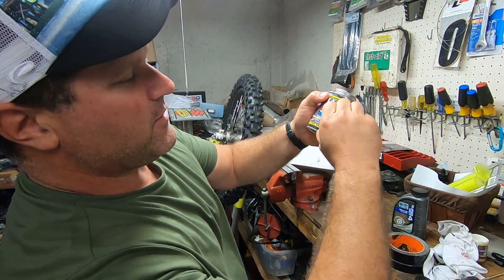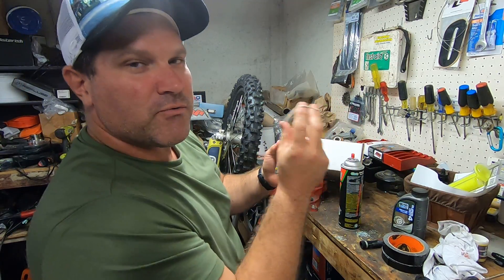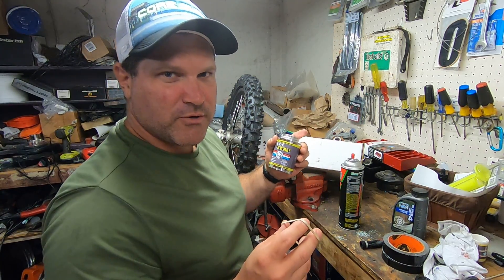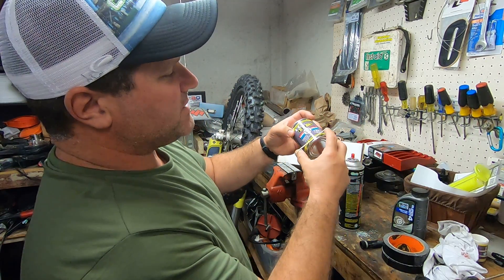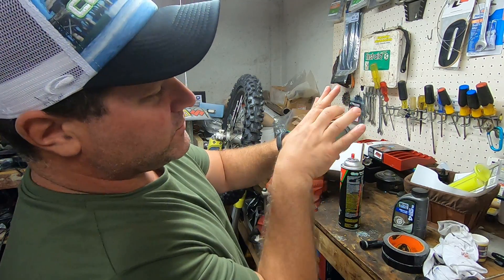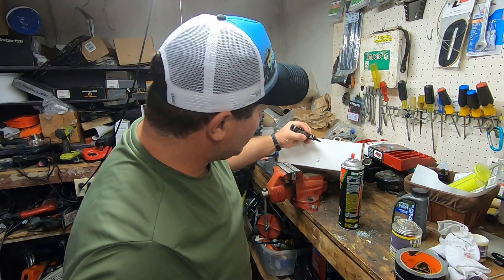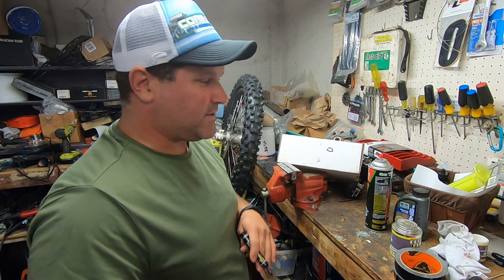I've put a rubber band on here, and that rubber band is actually a pretty good representation of what's in that caliper. There's what's called a square seal — that's what keeps the fluid in there and lets it build pressure. It's a square seal, not an O-ring. It sits on there like that, sealing the fluid between the piston and the caliper.